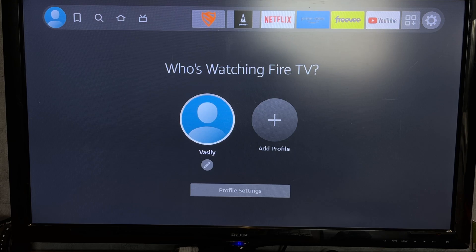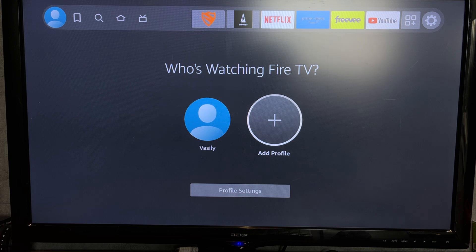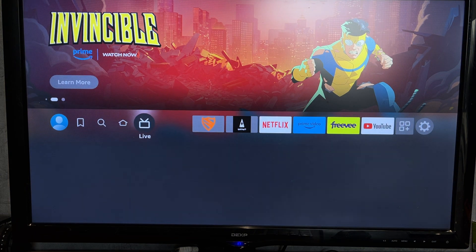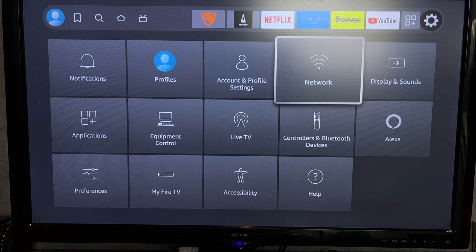Hey everybody, here on the Geekbox YouTube channel. Today I will tell you how to cast from laptop to Fire Stick. Let's go. Your laptop and your Fire Stick must be connected to the same Wi-Fi network.